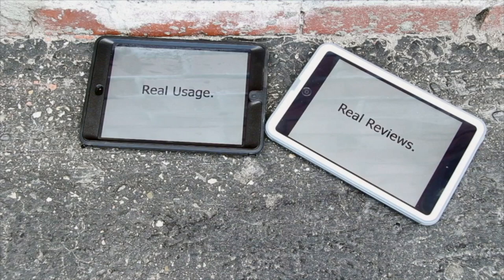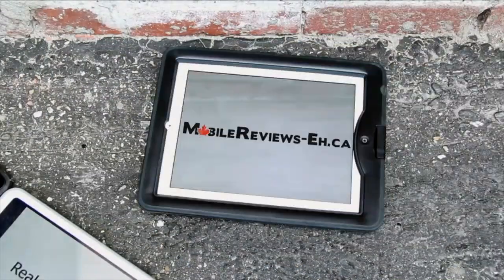Real usage, real reviews at MobileReviewsEh.ca. Monty and I — this dog — base all our reviews on actual usage. My wife is home today and she's taking Monty out for a walk, so I brought out my old pound puppy. I saved it for my kid, which I'm having in about a month.